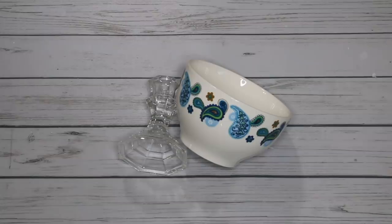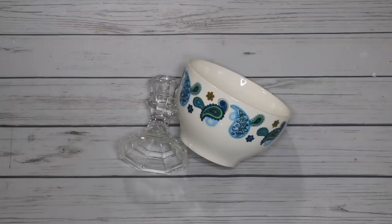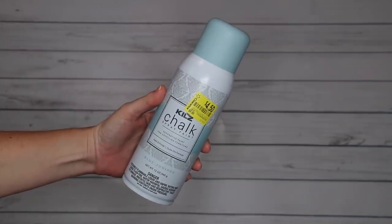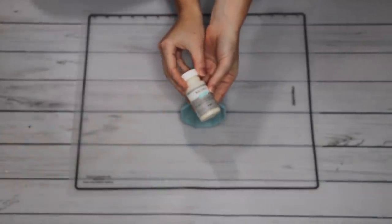For my next project, I'm using a glass candlestick and a bowl. This is from the new Paisley Summer set that Dollar Tree has out, but if you don't have this one, just grab another bowl that you have in your set that you happen to really love the colors of. I'm also using a spray paint that I was lucky enough to get at Walmart on clearance, and I think it's a beautiful color — that is what I use to spray paint my candlestick with.